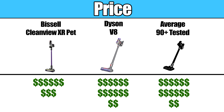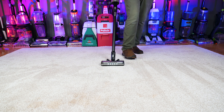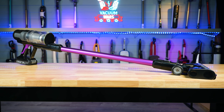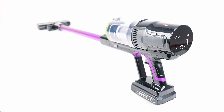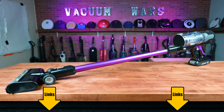The big story for me with the Bissell CleanView XR Pet is its price. It's one of the highest-scoring vacuums we've tested in this price range, and it's no surprise it's selling so well. If you have more than 50% carpets in your home or have pets that shed on furniture, this seems to be an especially good buy. I would go so far as to say it's the best cordless vacuum for carpets and pets in this price range by far. Links in the description, and be sure to subscribe to Vacuum Wars before you leave. Thanks for watching.